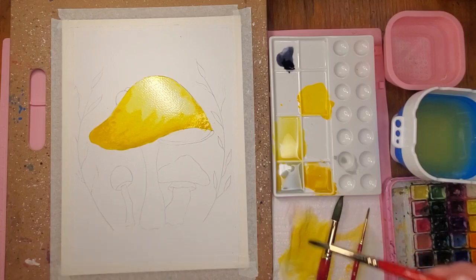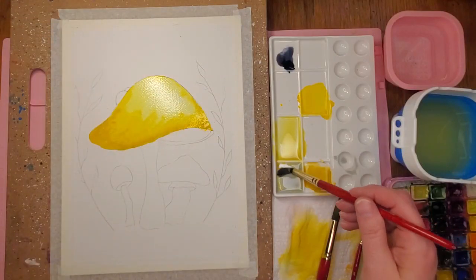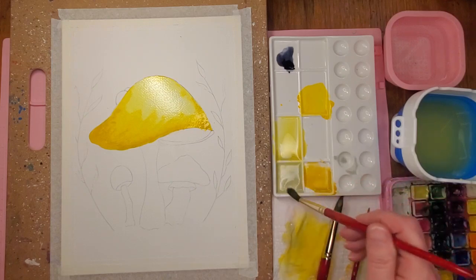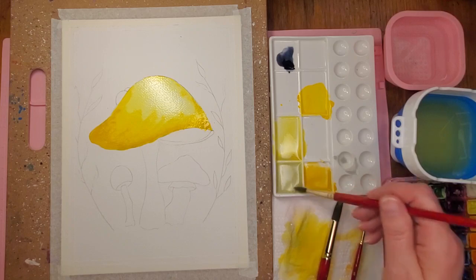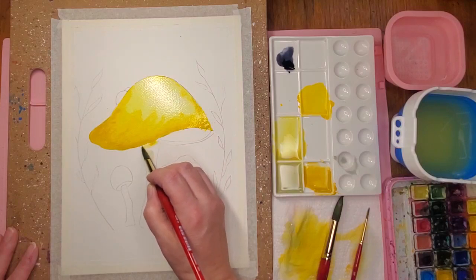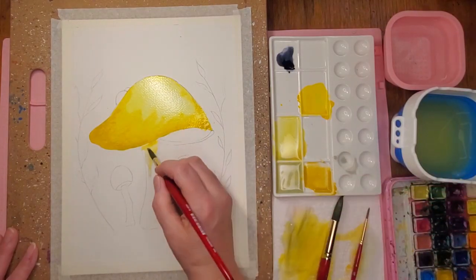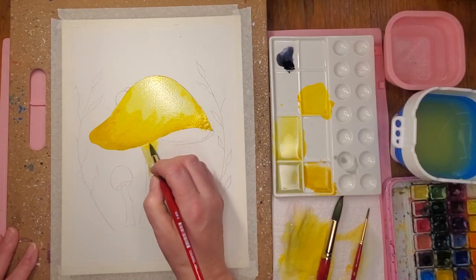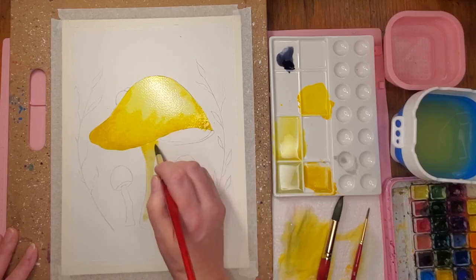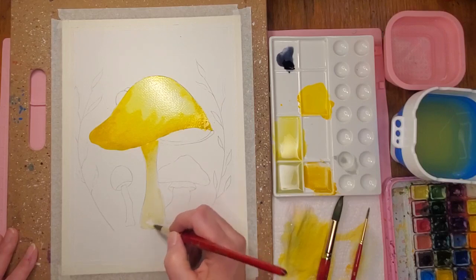I'm gonna work on the stem. Last time I made it all red with brown, but I'm gonna do more of a gray this time. I'm getting some of that yellow out of my brush first. This is a really watered-down gray and I'm just gonna go in — I'm not going all the way up to that line, although it doesn't really bother me. If the colors run together a little bit I think that's kind of pretty. I went straight in with the paint without wetting it first.